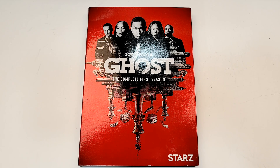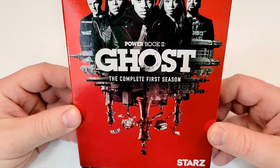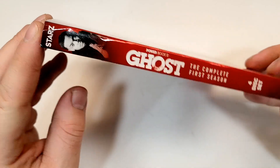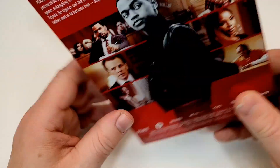Power Book 2 Ghost, the complete first season, does include DVD foil on the slipcover. Here's a look at the spine — it does have the Starz logo up on top and the Lionsgate logo on the bottom. It is a 4-disc set.